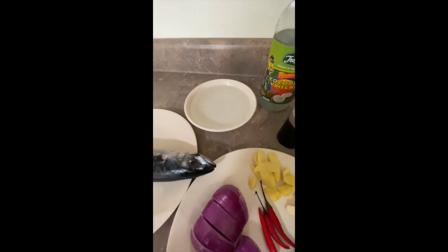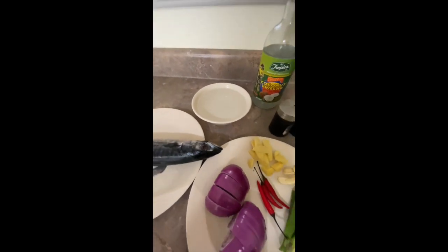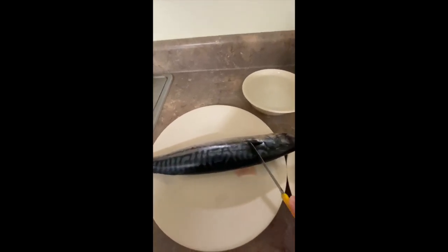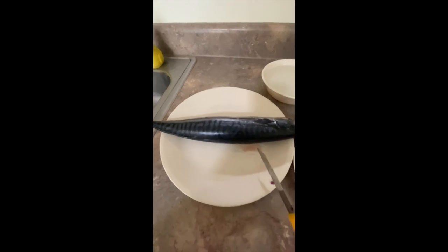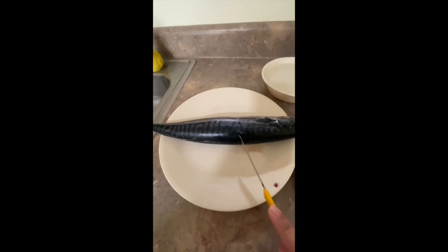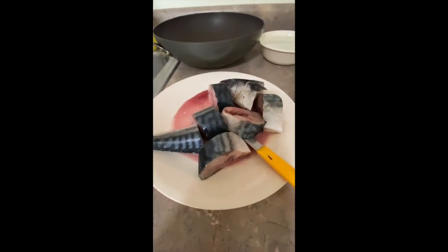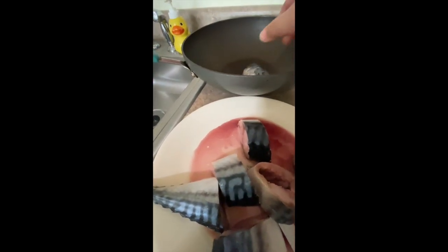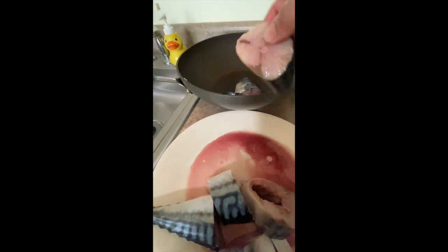Now we're gonna start slicing our fish. Since it's good for one week — from Monday to Sunday — we'll slice it into seven pieces. Okay, so the fish is sliced. Now we'll put everything into our pan — our magical pan. Just put all the fish in your pan.